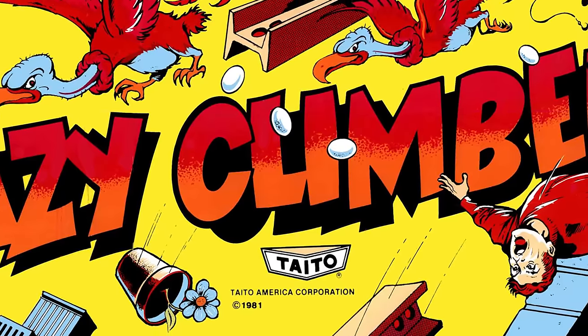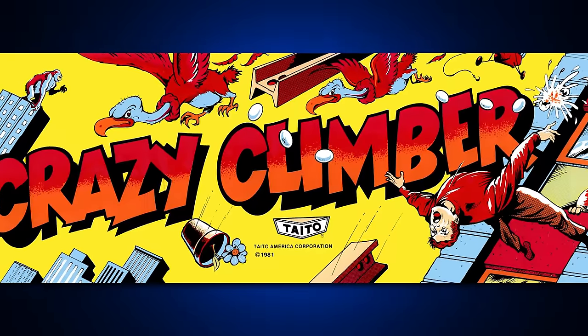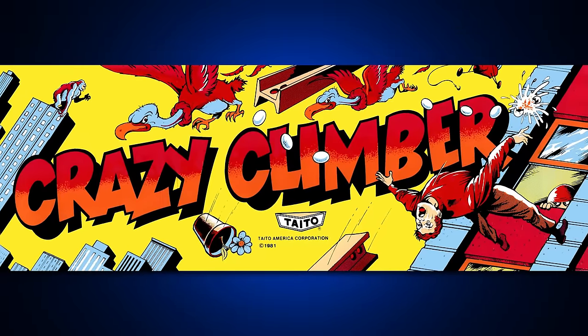Early in the arcades, I'm talking 1980s, there was this little game called Crazy Climber. You play as a true thrill-seeker climbing atop four skyscrapers avoiding dangerous obstacles. Now this was before Donkey Kong revolutionized the climbing genre — how about that?